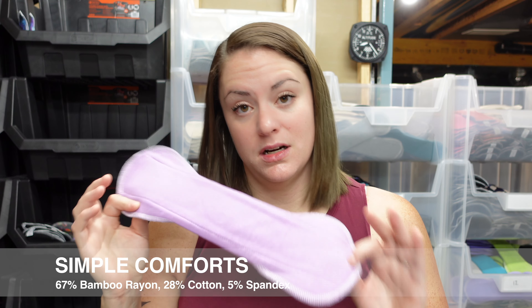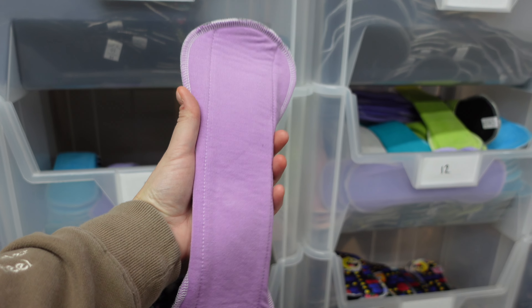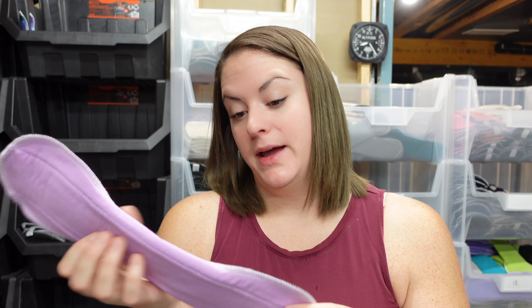Next up is our Simple Comforts fabric. It is a bamboo cotton blend fabric with a very smooth texture — like a really nice, luxurious, lightweight sweatshirt. In my opinion, it is one of the better fabrics in our shop as far as function is concerned. Honestly, if I could get this fabric in all the fun designs and colors, I would probably get rid of our cotton lycra fabric. Pros: it is pretty quick to absorb, gives a little absorbency boost because it's a little bit thicker, and the bamboo content gives it extra softness. All around, it's a really good staple fabric to have in your cloth pad collection.